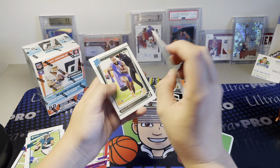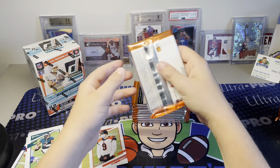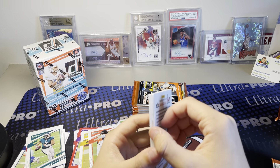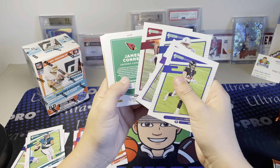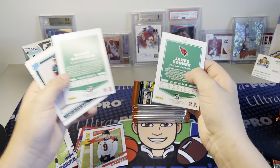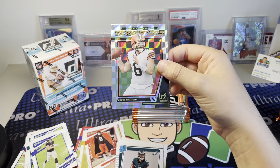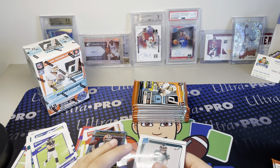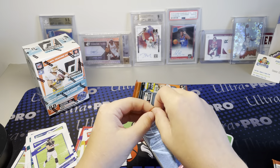We've got some variations - DeAndre Johnson and Joe Burrow, that's cool, and Mario Rodgers Rated Rookie. We got Mark Andrews, Patrick Peterson, some base. James Conner and Baker. That's really cool - Dominators, Baker Mayfield. And Devonta Smith Rated Rookie - that's a good one, one of the top guys in this draft class. This is the Trevor Lawrence draft class with all those guys.